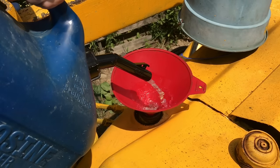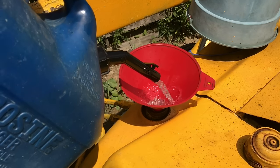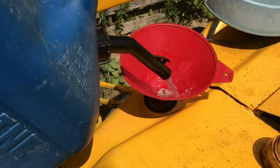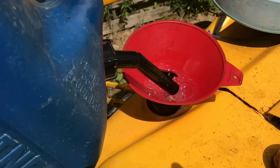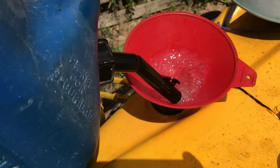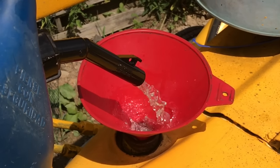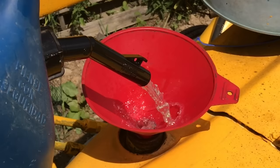Everybody always says it: don't run your diesel out of fuel. Well, I ran my diesel out of fuel, so I'm going to go ahead and show everybody what to do if you run your diesel out of fuel. It's not at all like a gasoline engine where you can just put gas in it and start it up again.